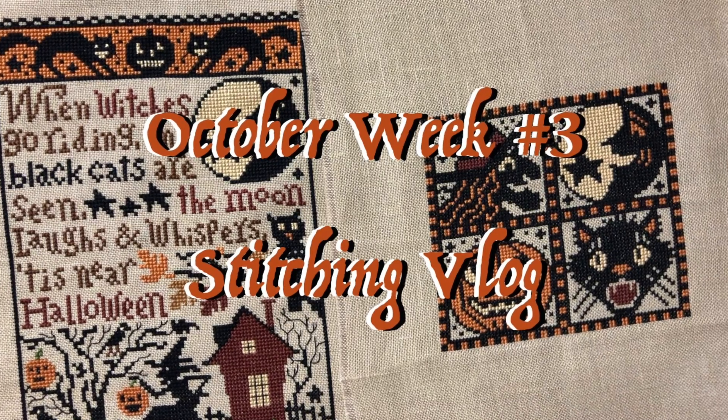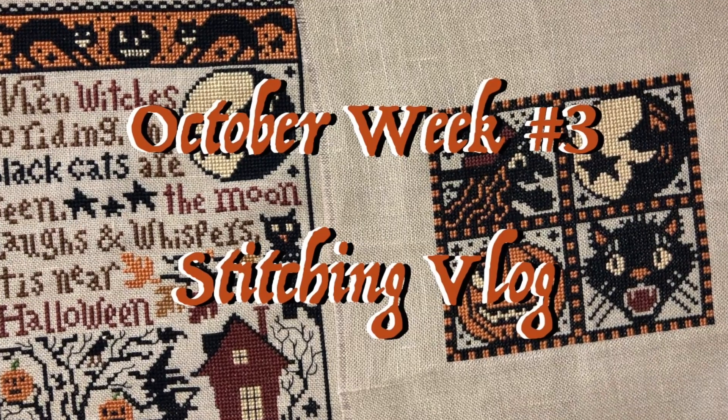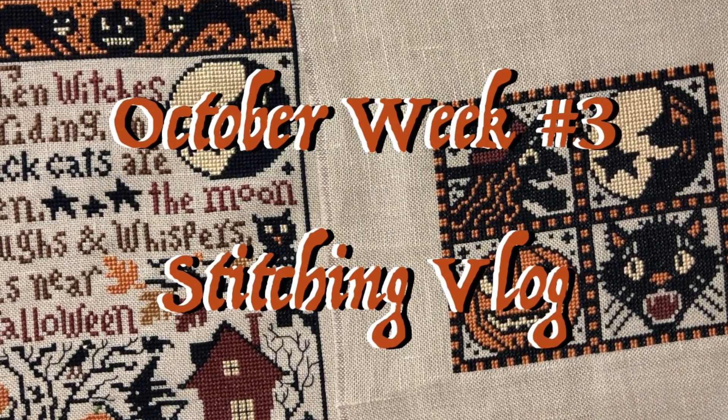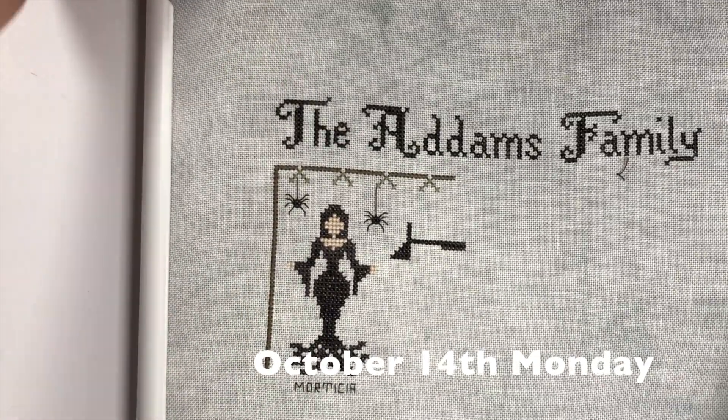Hi everyone, my name is Angela from Angela Stitches. It's Monday today and I didn't get to stitch that much. All I did today was start the mansion on the Addams Family and finished another spider.